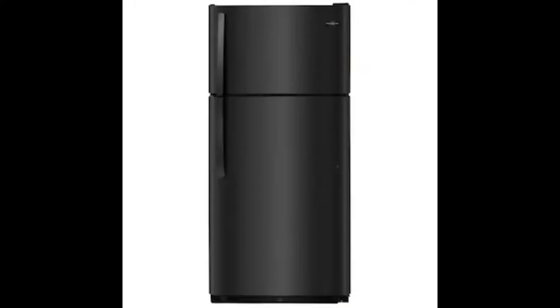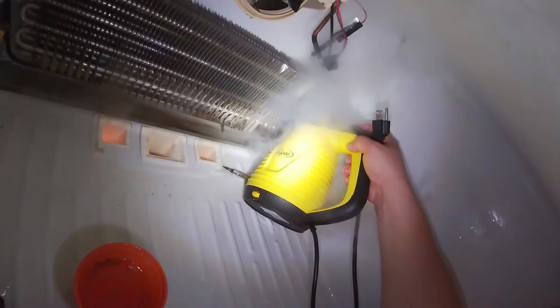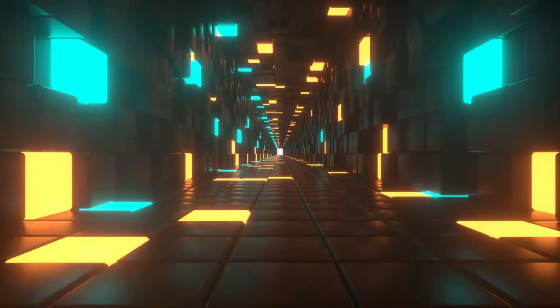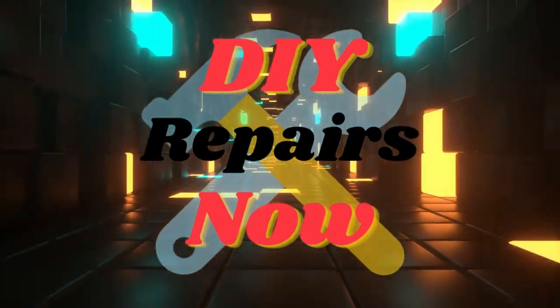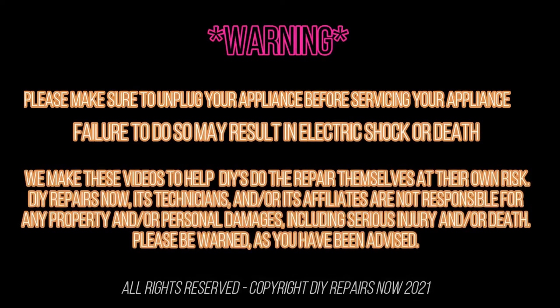We're working on this Whirlpool refrigerator. This is just a stock picture, but today we're going to be doing some repair. Welcome to DIY Repair Now. Remember, be safe and always disconnect the appliances to avoid electric shock.